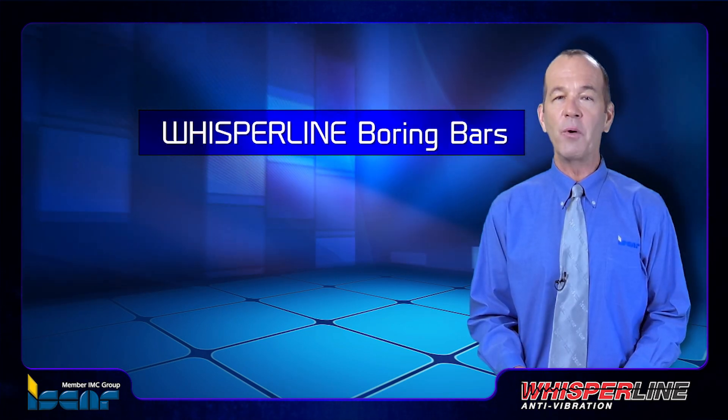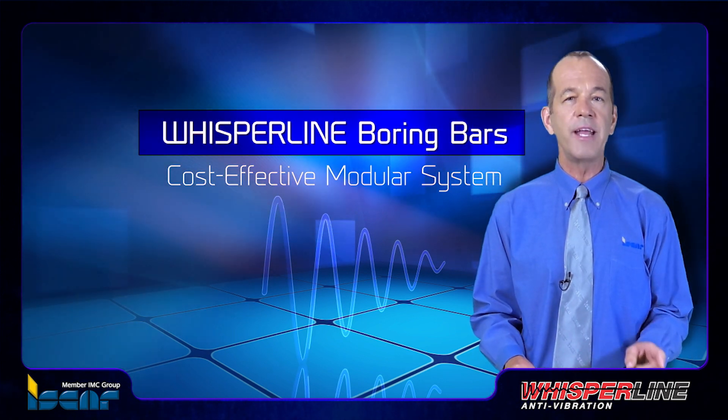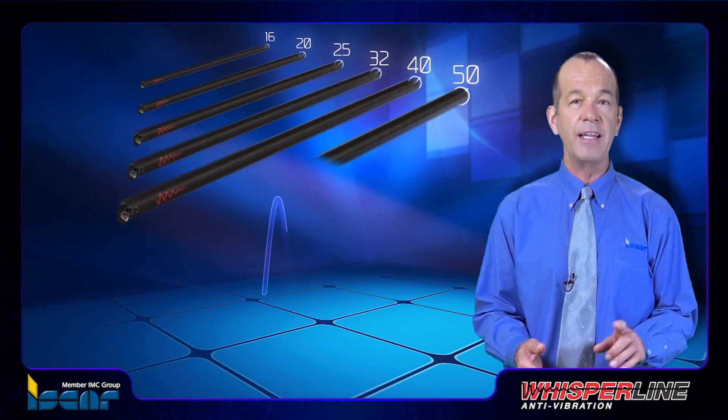The Whisperline boring bars represent a cost-effective modular system with a wide range of standard shanks with diameters of 16, 20, 25, 32, 40, 50, and 60 millimeters.